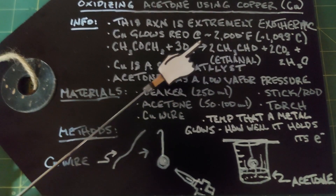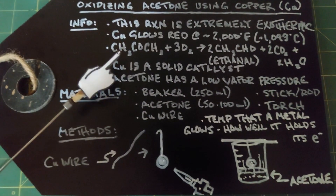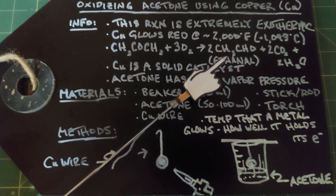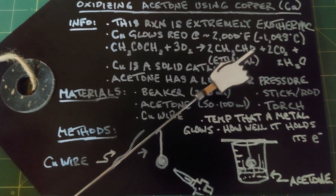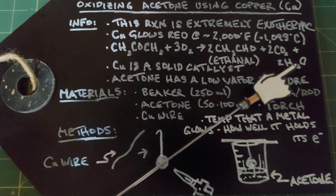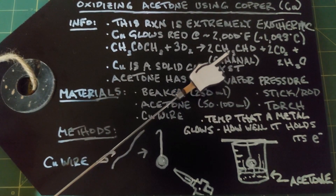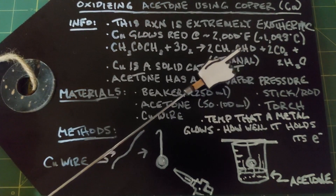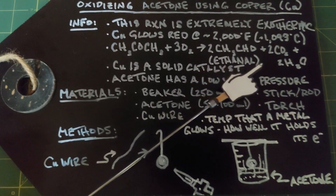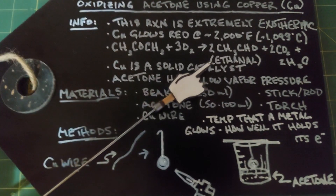The reaction is as follows: acetone, CH3COCH3, plus the oxygen in the air, yields two CH3CHO, which is something called ethanal - it's not ethanol - and two carbon dioxide and two waters. Ethanal can also be called acetaldehyde, and it's used for things like making acetic acid.